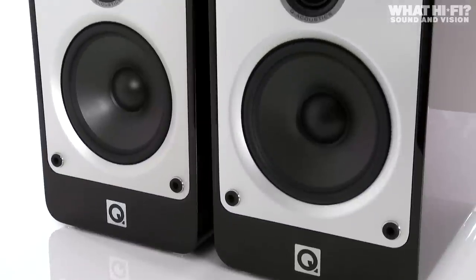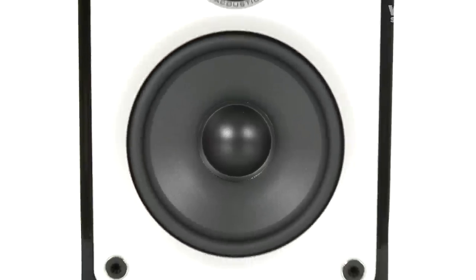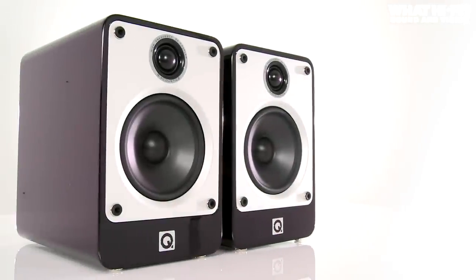All types of music sound at home with these speakers too, with a dynamic verve and clarity throughout the frequency range and a consistency of character that we've rarely heard at this price point.